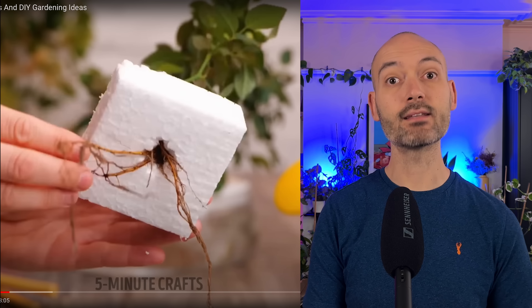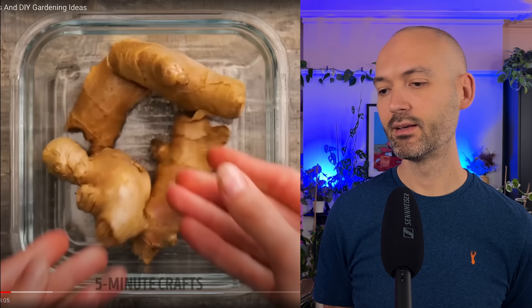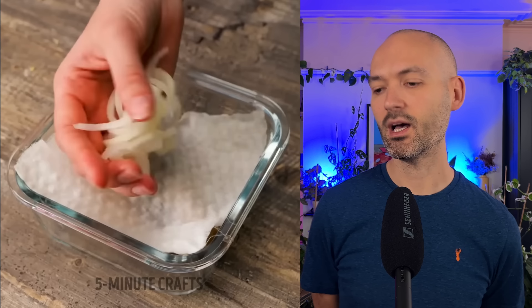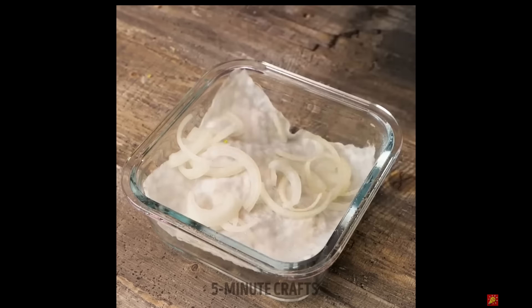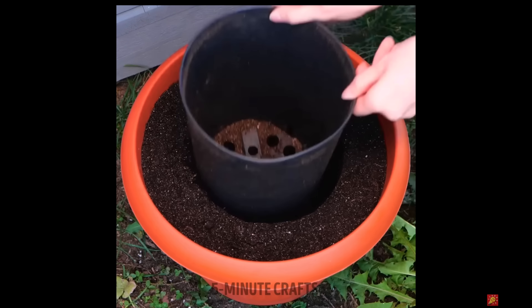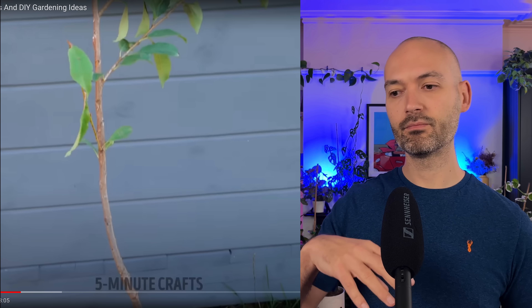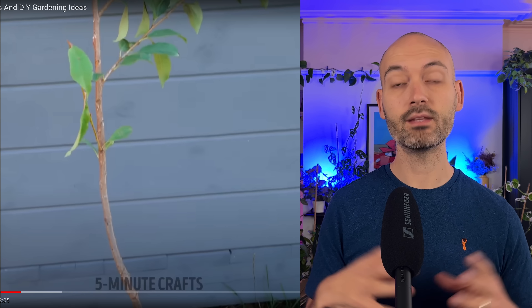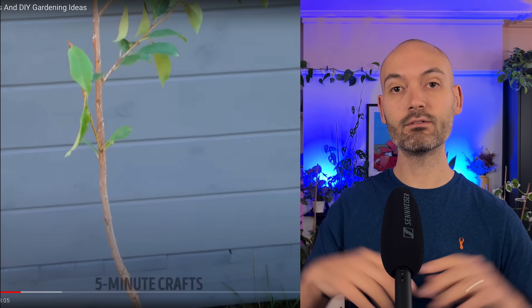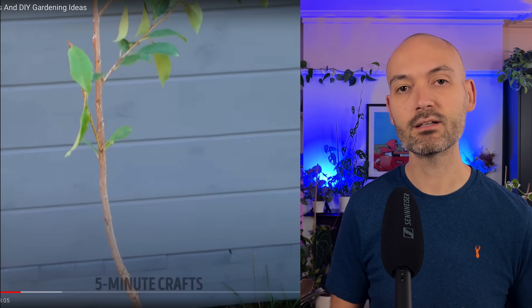I suppose that's a hydroponic setup they've got there - quite like that, might copy that. Ginger, onion - what's the onion doing? After five days there's a root. I like that easy way to transplant a plant: you've got your existing plant in its pot, put it into a larger pot, fill soil around it, compress it a little bit, lift it up, and there's a nice marker for you to lift the plant out and put it in - it should be the perfect size. I like that.